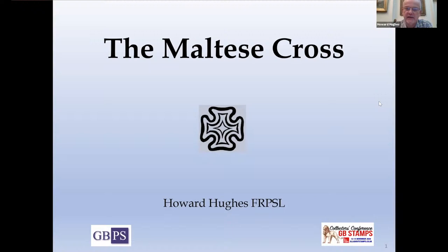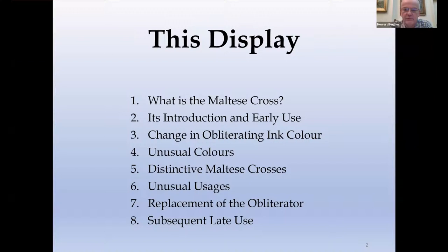Thank you very much for coming and I hope that you enjoy this presentation. It's a story of the Maltese Cross in a series of chapters. What I don't want to do is go down a rabbit hole of one particular area, but I will try and give sufficient information on a number of these and refer you to where you can find more. We'll look at what is or was the Maltese Cross, how it was introduced, issues with its early use, problems with the obliterating ink colour and the necessity to change it, unusual colours, distinctive shapes, unusual purposes, and its replacement and subsequent late use.